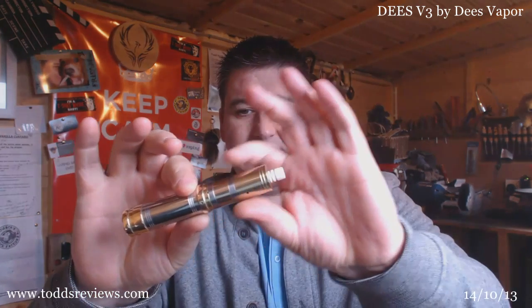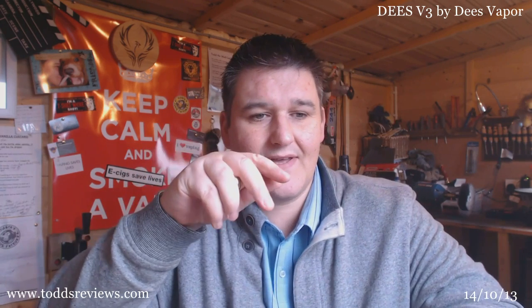I've currently got the JB Steamworks version of the RSST on here, with a brass tank top cap and a reducer inside. This is it in 18350 mode just now — we'll just have a quick vape. That's a heavy VG goose juice. We'll pop this off now.